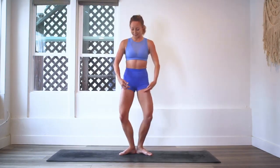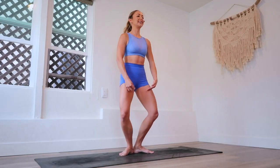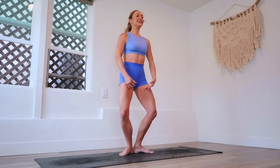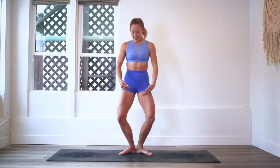Hopefully you feel those thighs and glutes burning right now — I definitely do. That's 40 right there. Every ballerina does their plies. This is just like a standard warmup, and it feels really good. Keep squeezing the glutes underneath you. I can feel my thighs burning.